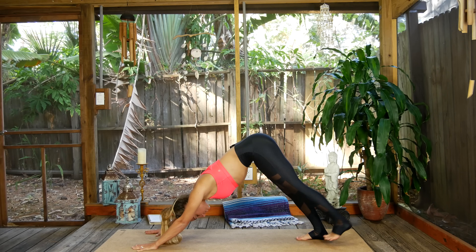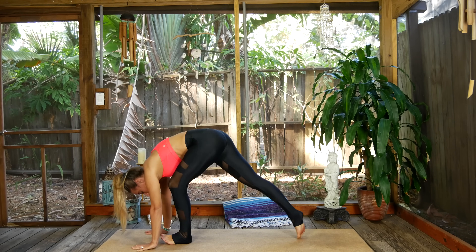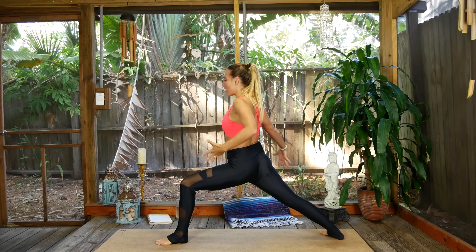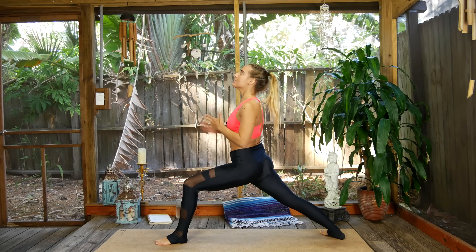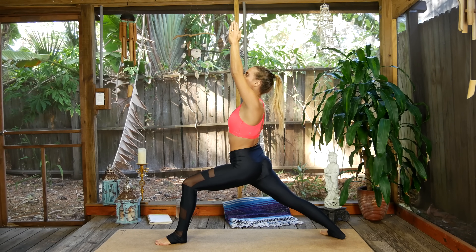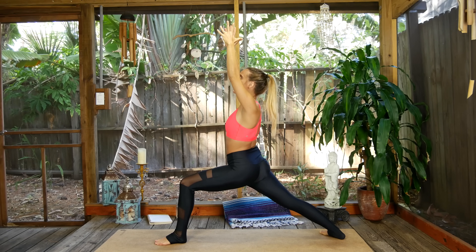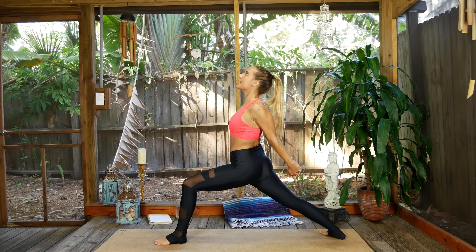Other side — inhale the left leg straight up, exhale step it through, plant the foot. When you're ready, rise up — Virabhadrasana One, bringing that attention to the back knife edge, rotating the hips, hugging the hip points up. Taking your time, coming into it with three deep breaths. Inhale — bind the hands behind the back, puff the chest up nice and proud.